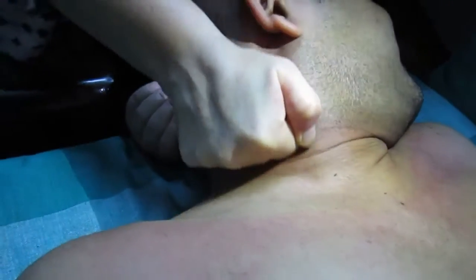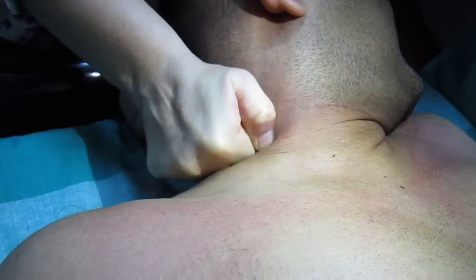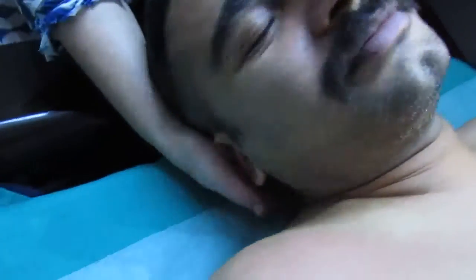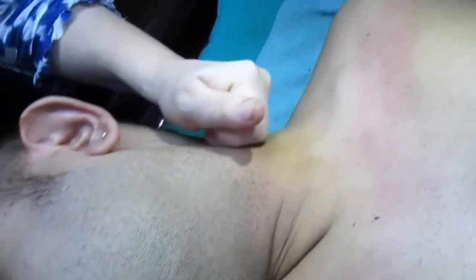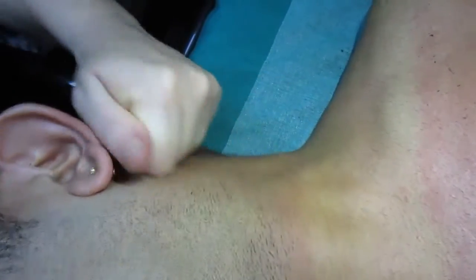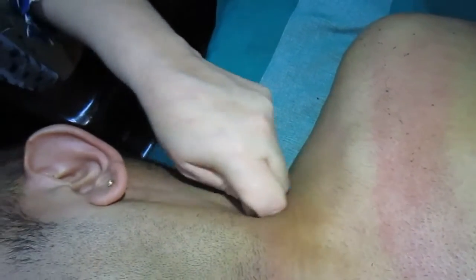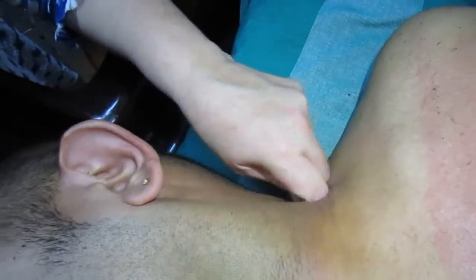It's definitely better than before. I use a lot of computer now, so the other side is the same. This side is more painful. I think it's much better now than last time.